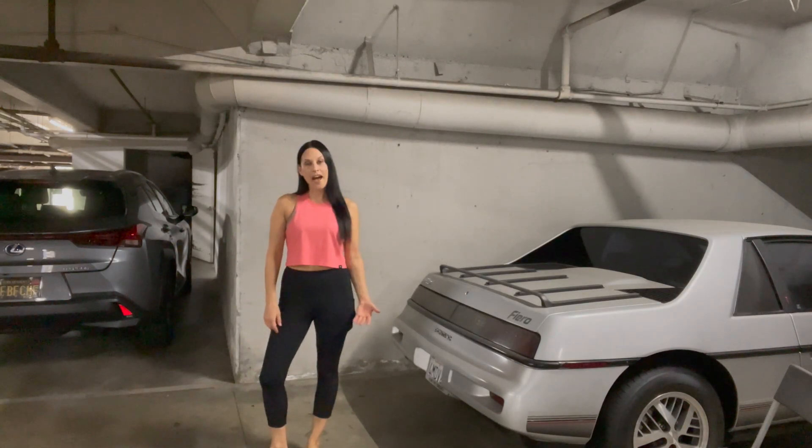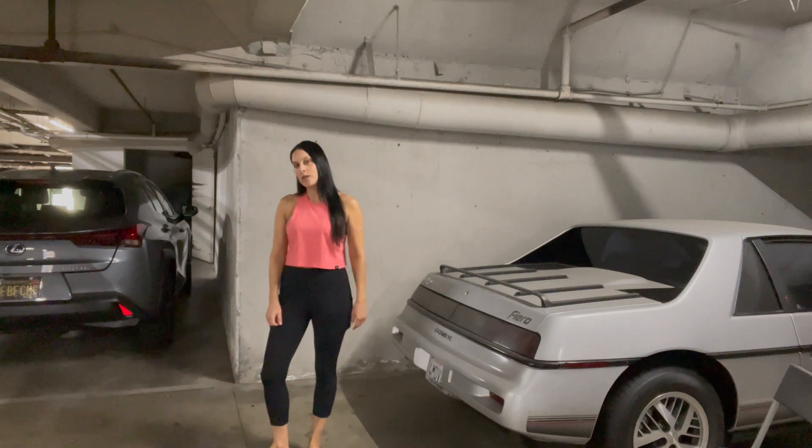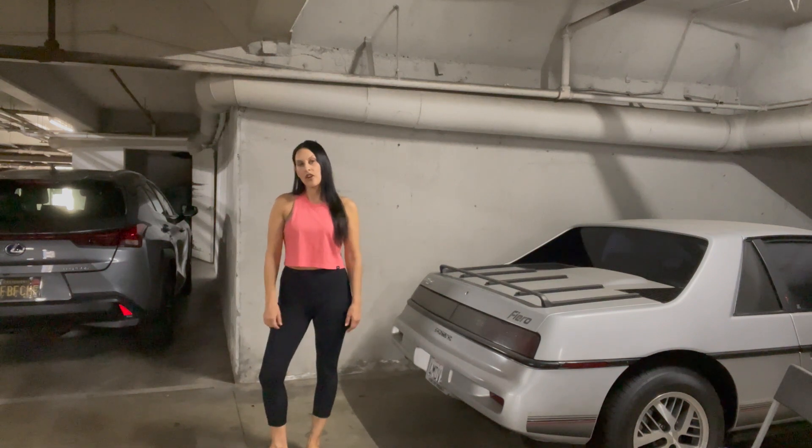What's up, friends? I'm back — it's been a minute, but I've been busy working like a dog. I also have a new toy that I can't wait to share with you, so take a peek.